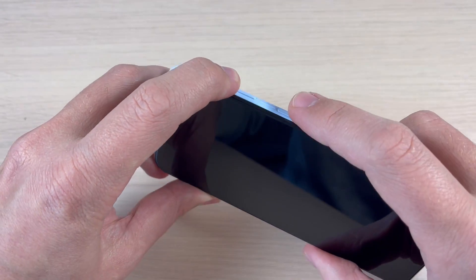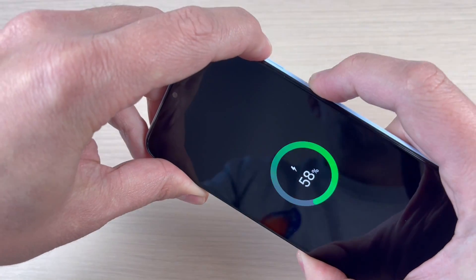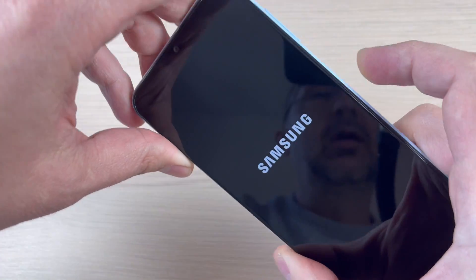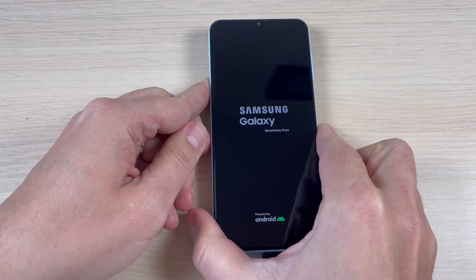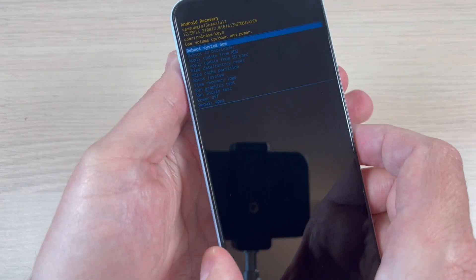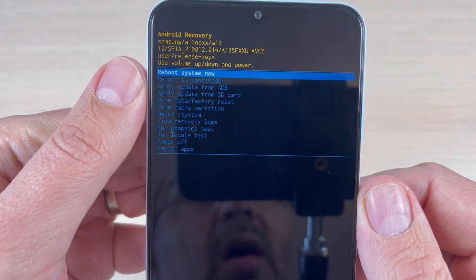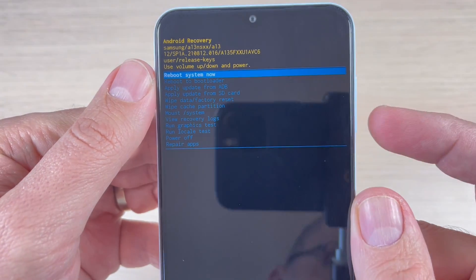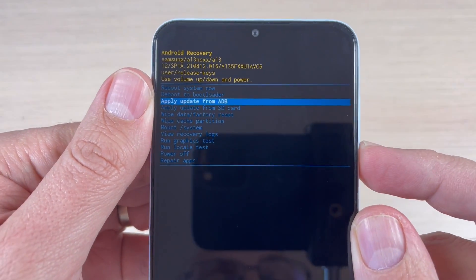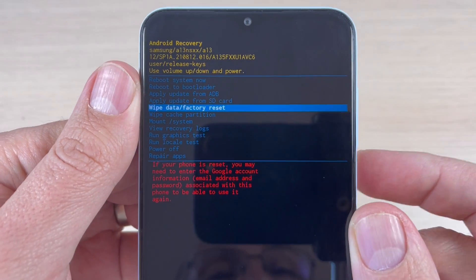So let's do it — volume up and power button, just push it, keep pushing, and now remove your fingers. Wait for a few seconds. This is the recovery menu, and with the volume down button navigate to 'Wipe Data / Factory Reset'.